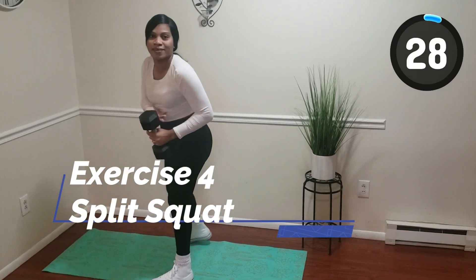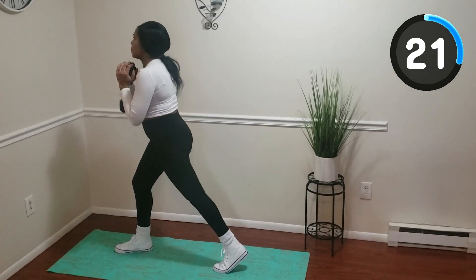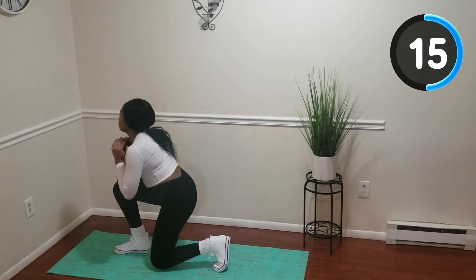Now we're moving into the final exercise, called the split squat. We're going to hold the dumbbell at our chest, sit back into the heels, go down and up. And when you come back up, you're going to press through the supporting leg, okay?